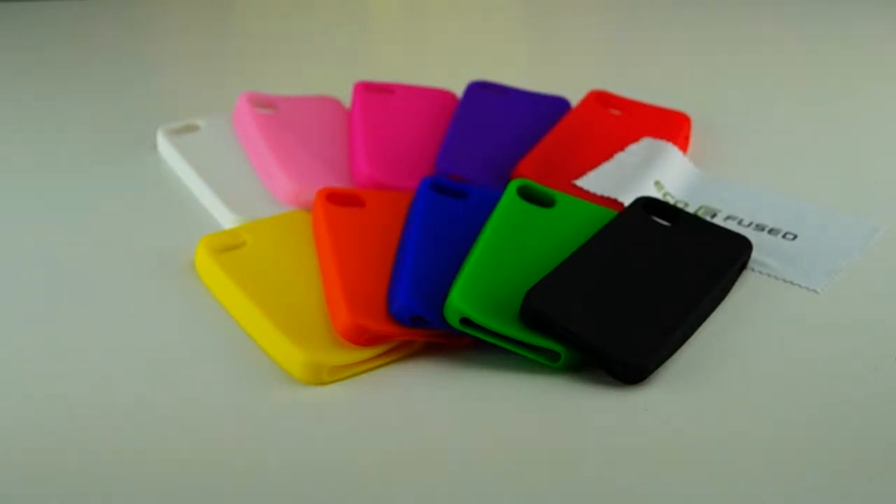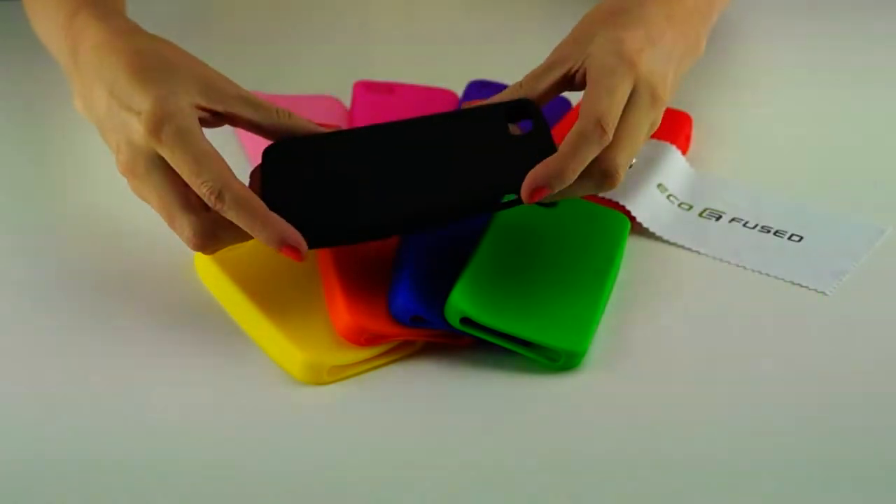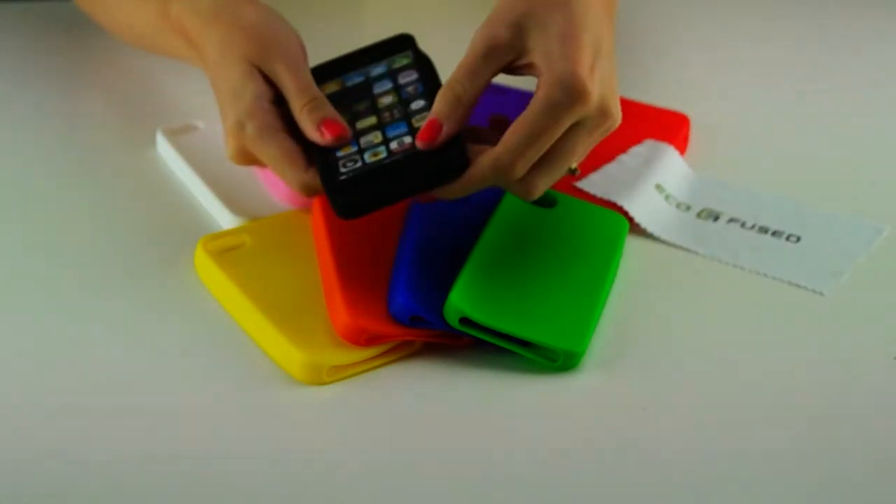This is an EcoFuse multicolored bundle for the iPhone 5. It comes in 10 different colors as you may see, and the material is a soft silicone. Here's what it looks like with the iPhone in it.